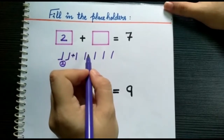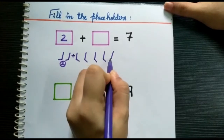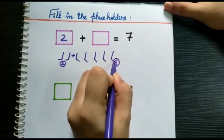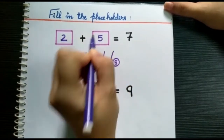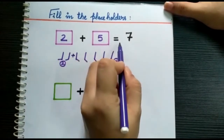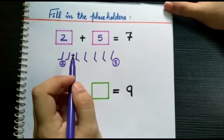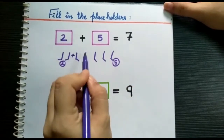Next, let's count the right side: one, two, three, four, five. Put this number in the second box. Therefore, two plus five equals seven.